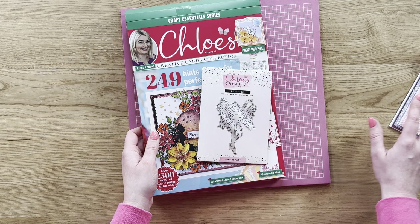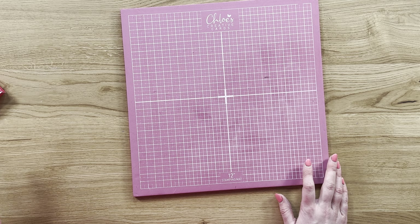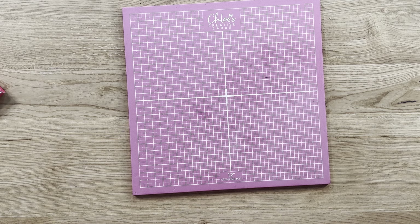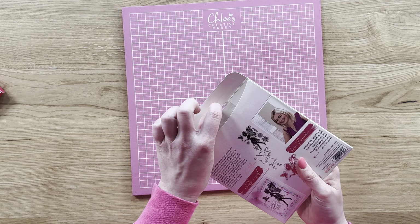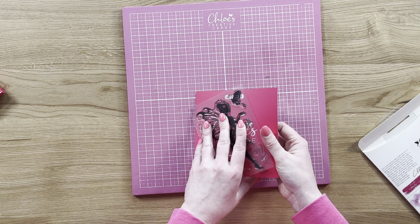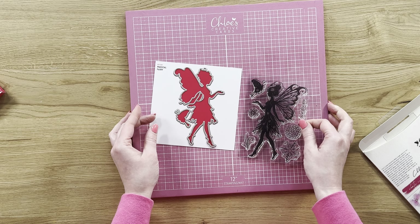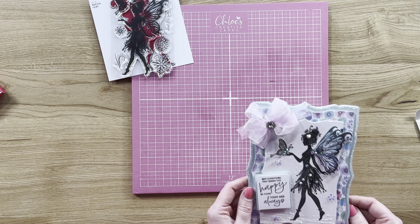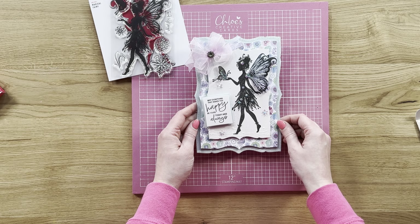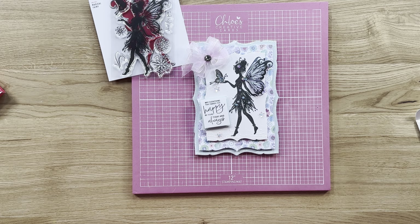So that is Chloe's Creative Cards box kit 15. Not only have we got this launching for pre-order on the 4th of April, we also have a cheeky little extra stamp and die set — the magical fairy stamp and die set — and it is absolutely stunning. You've got a gorgeous fairy stamp with lots of detail and the matching die. It's more of a silhouette style design, and you can see from the front of the packaging how amazing it looks. Shop online at www.chloescreativecards.co.uk.